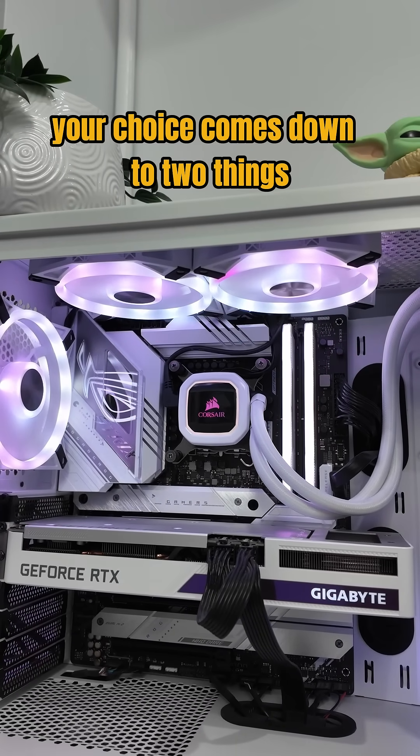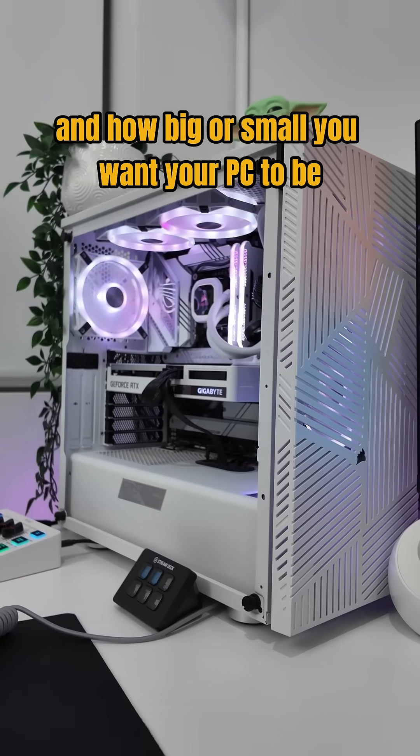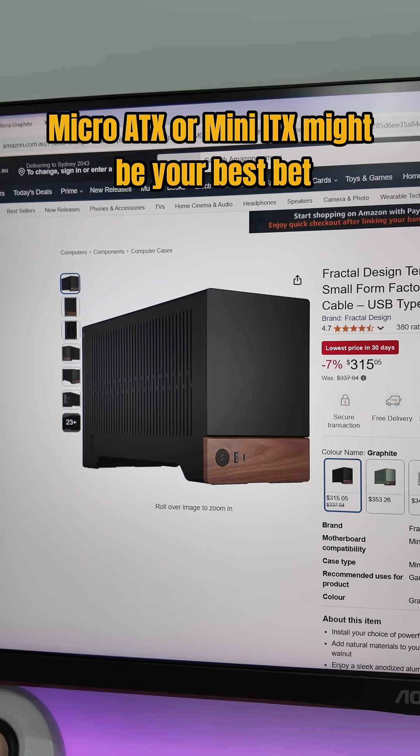Your choice comes down to two things: how much hardware you need, and how big or small you want your PC to be. If you're building a compact system for casual games or general use, Micro ATX or Mini ITX might be your best bet.